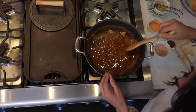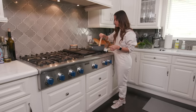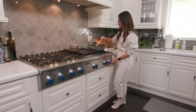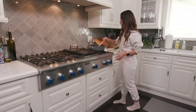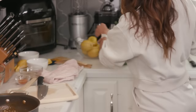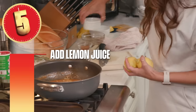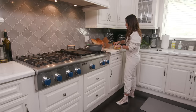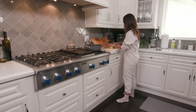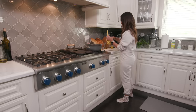Then we're going to add some fresh thyme. Next up, we are going to put some lemon. What the lemon is going to do is balance out a little bit of that heat. The acidity is going to break it up. I like to take two lemons, cut them in half, and just splash the juice in. That tang is going to give it a great taste.